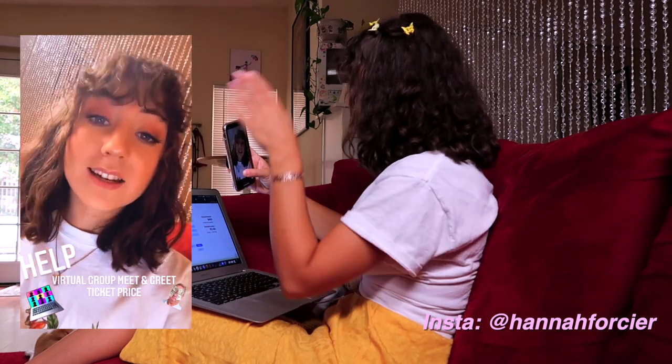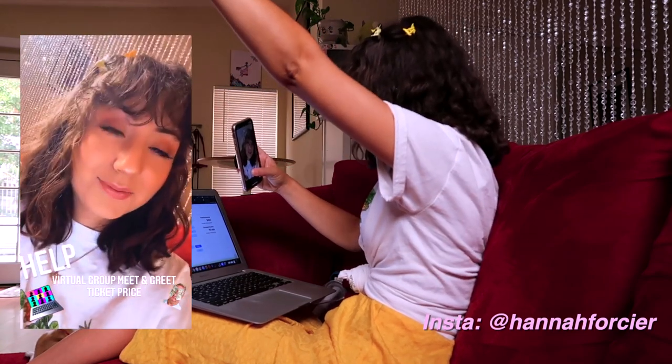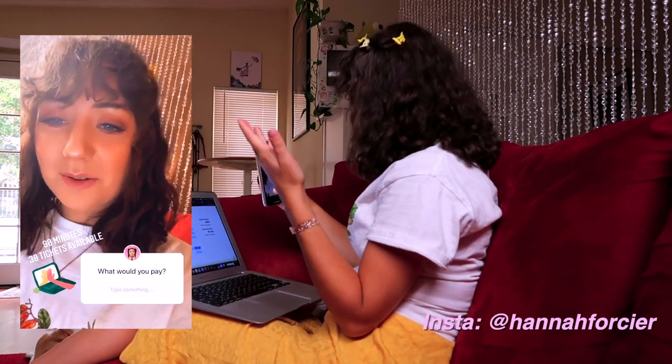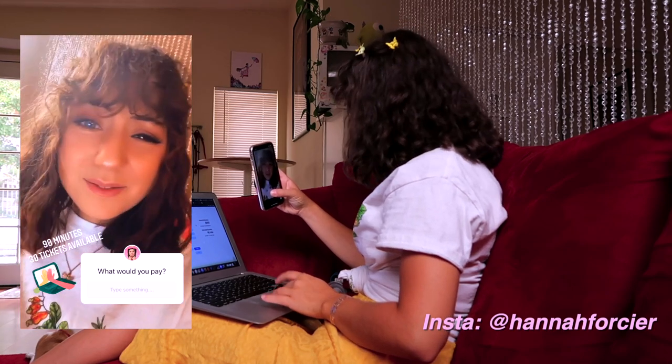I'm just so excited about this. I want everyone who has a favorite shirt or favorite dress to be able to match it with their hair accessories. Everyone, I need your help — I'm trying to set the ticket price for my virtual meet and greet. It's going to be a group meet and greet where I can see everyone — not one-on-one. I was thinking like $15. What would you pay?